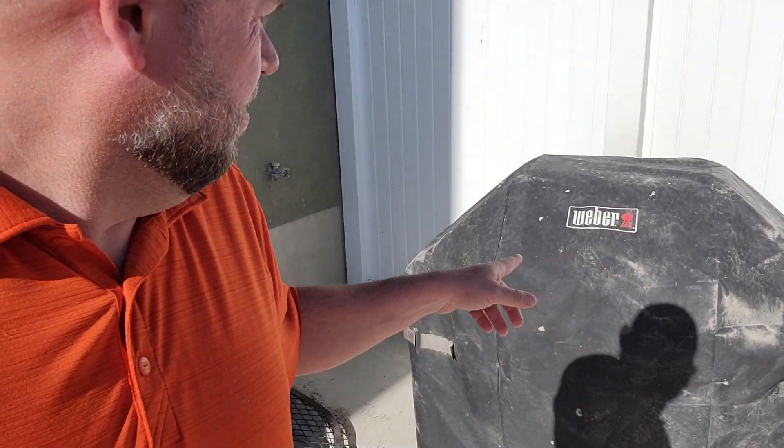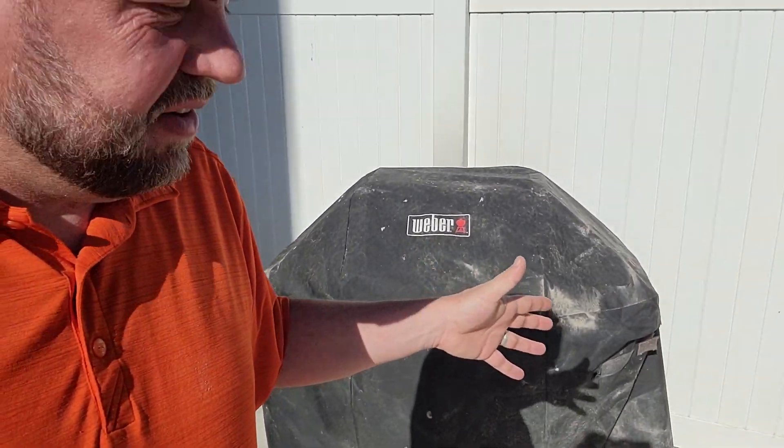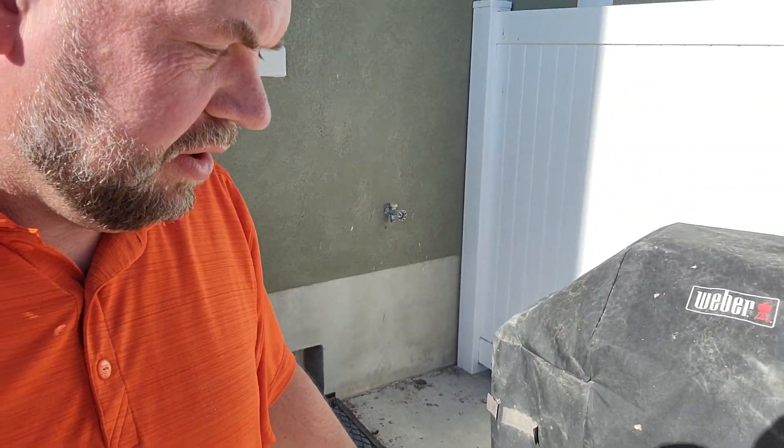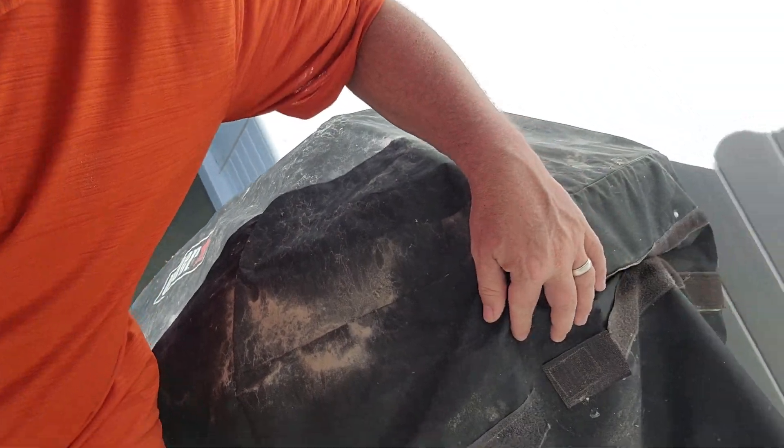We definitely needed a cover for our grill, but there were a few things that make this different. One is it's specifically designed for the Spirit 2, but it also has these straps that you can tighten up — there's been a lot of wear and tear on this, but you can pull it tight, which is really good for wind.